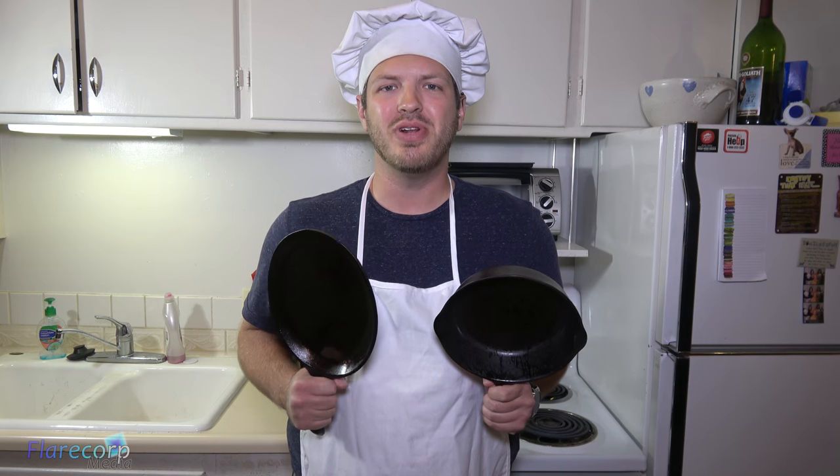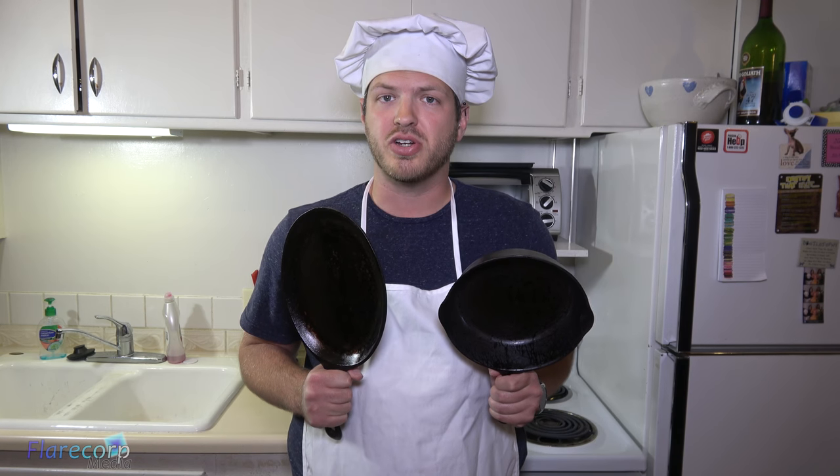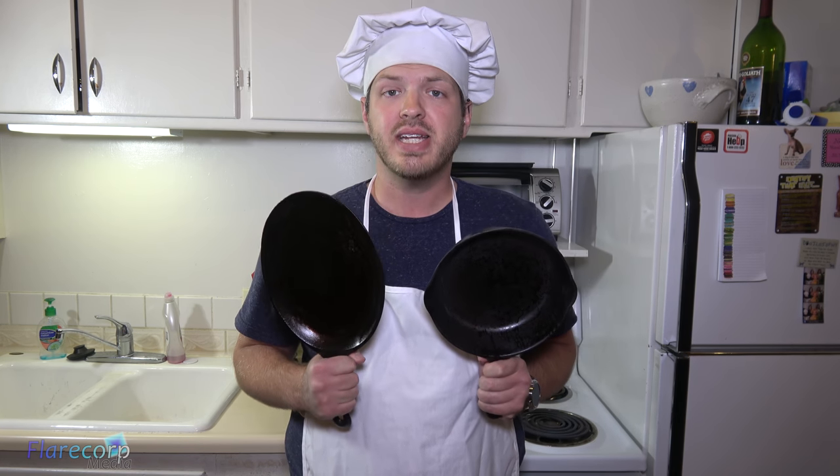In this episode, we will show you how to properly maintain your newly seasoned cast iron pan and how to clean it and properly store it. So without further ado, let's head into the kitchen. Now that we have our newly seasoned cast iron pans, we don't want all of our hard work to go to waste by destroying the seasoning right away. So we need to learn how to take care of them now.